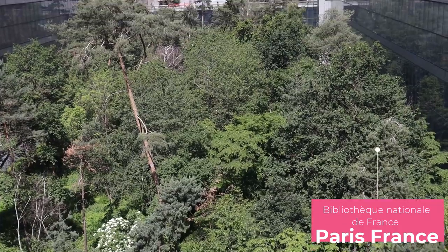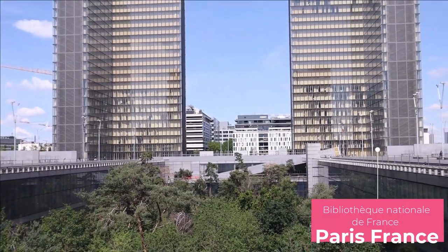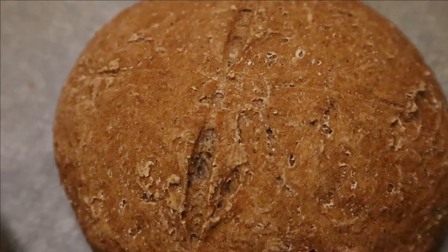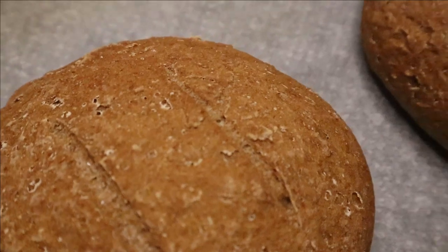Hi guys, welcome to Baked Gluten Free, where I do cooking videos here on YouTube and then I go through Paris to take beautiful photos for my Instagram. Today we are making this beautiful, very delicious bread.